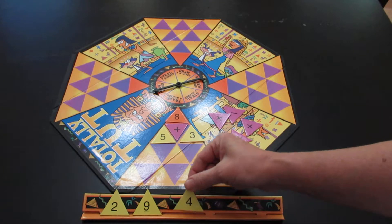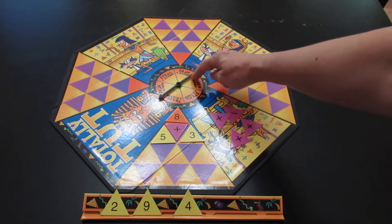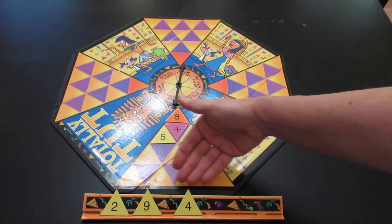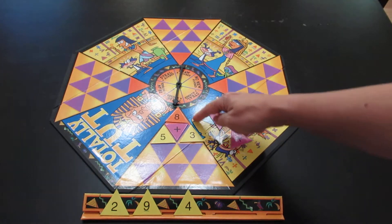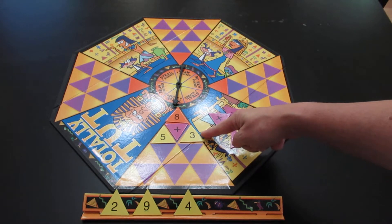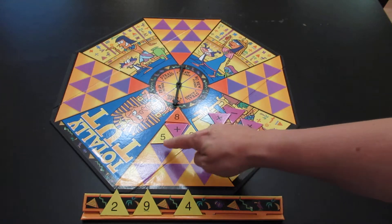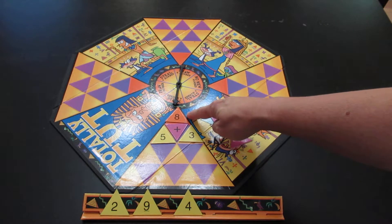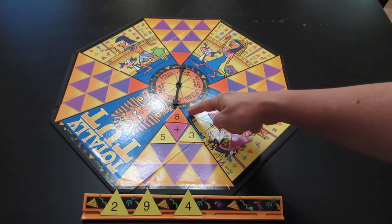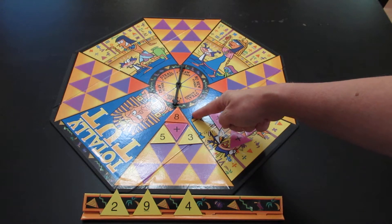Draw a number allows you to pick a yellow number from the pile. And if it lands on no new number, a player only plays the pieces that are already in front of them. So once they've spun and they've built as far as they can go, their turn is over.